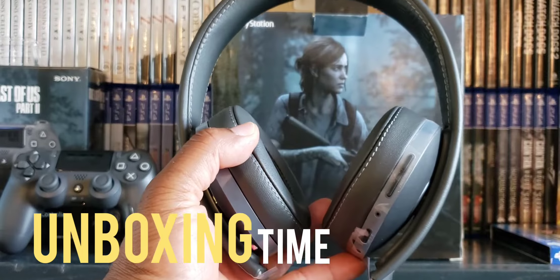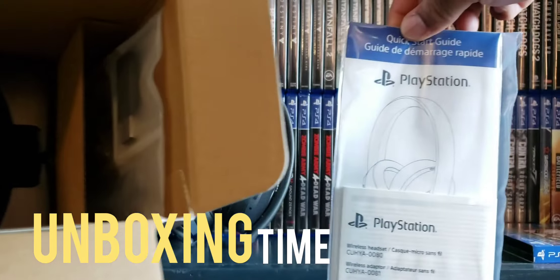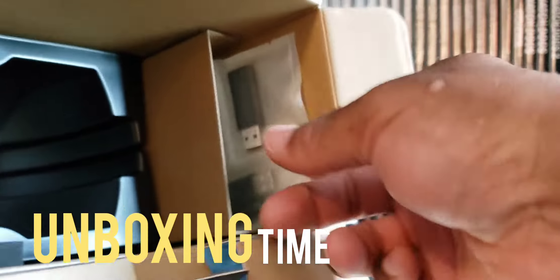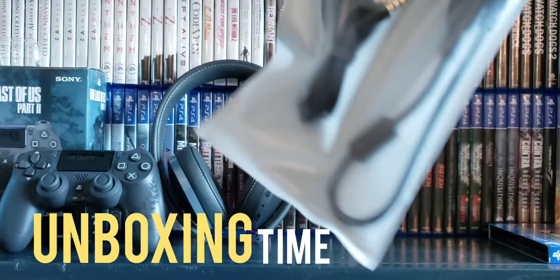Let's see what else comes in it. Looks like we also got some instructions — yada yada yada, we don't need it — and we got the dongle, or whatever.